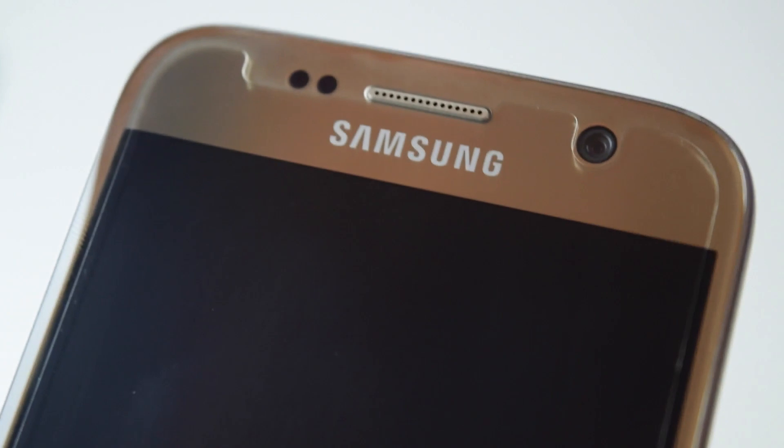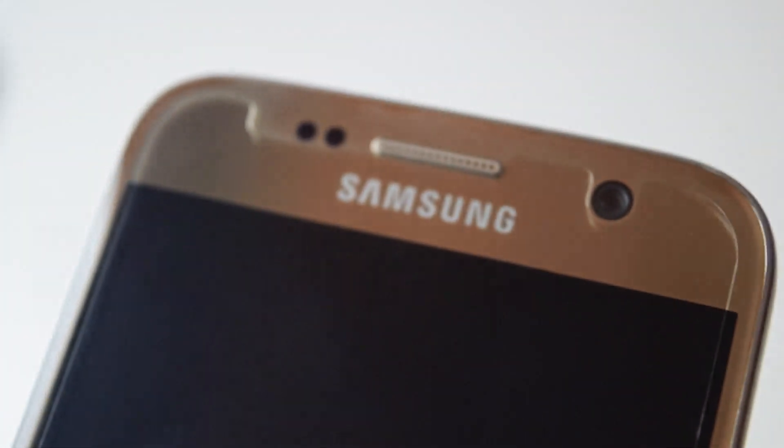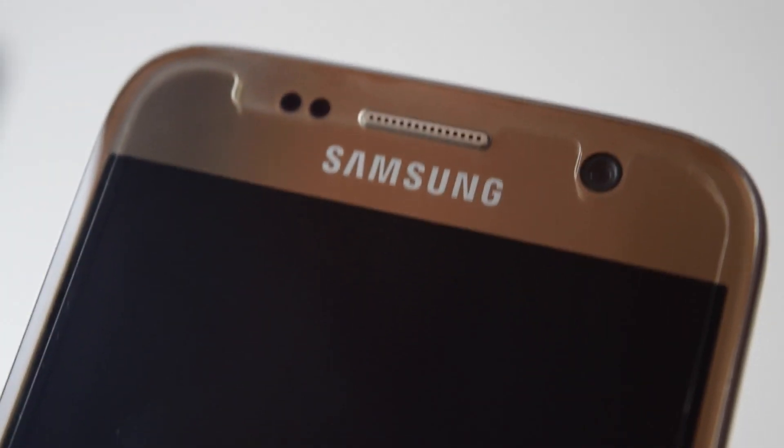Because the Samsung Galaxy S7 has a bit of a curved edge — even though it's not the Edge model, it's still kind of curved at the edge — the screen protector can't cover the whole part of the screen. But that's probably fine as long as it's protective.